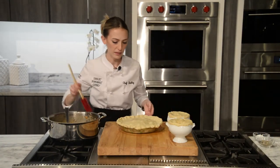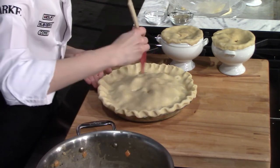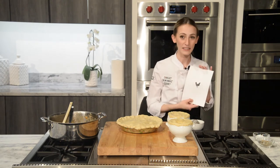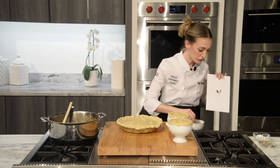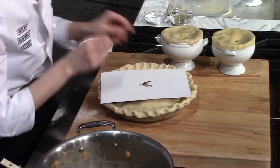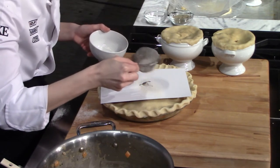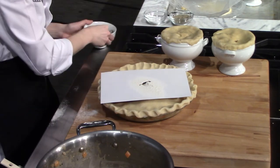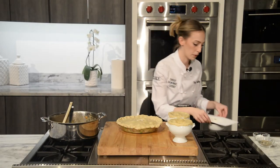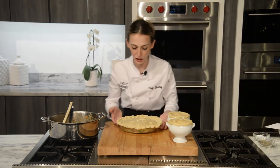With this one, we'll want to vent the same — I'll give it four smaller vent holes around the center. Then we're going to try something a little new: we're going to take a little stencil that we use to make our pie crust chickens, place it directly over the center, and with a little bit of flour, dust it right on top. We'll gently lift it up — and now we have a nice little flour chicken right in the center.